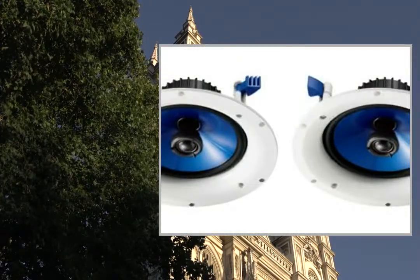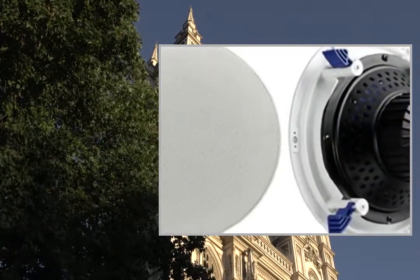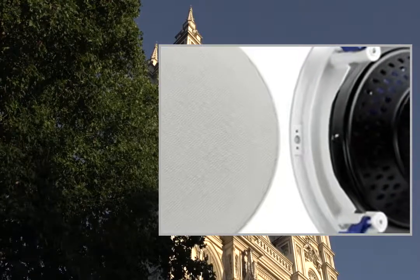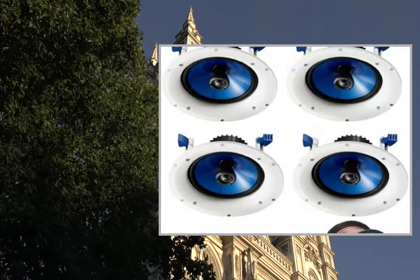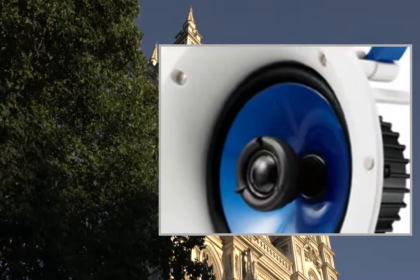High sound quality moisture resistant 6.5" polypropylene mica cone woofer for high performance mid-low sound reproduction. 1" fluid-cooled soft dome swivel tweeter delivers pure high frequency with precise sound positioning. Unique design grain-finished acoustic baffle with spiral pattern for natural sound dispersion.